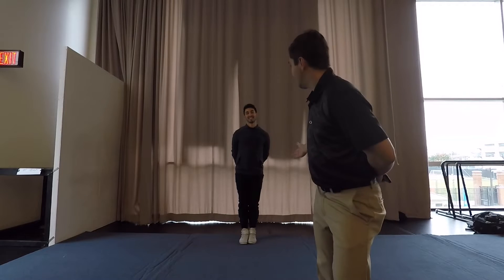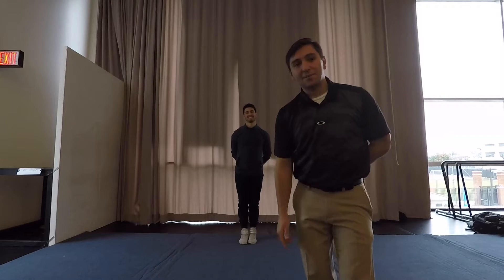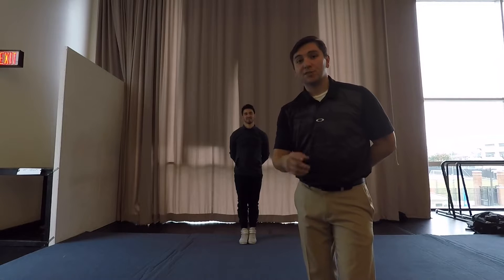Hello, my name is Dustin and I am Whitton, and we're going to show you how to get better jumps today. First, we're going to start off by showing you some stretches.